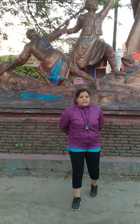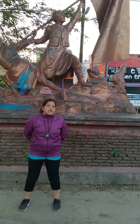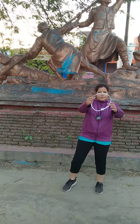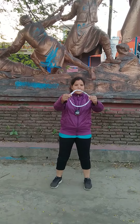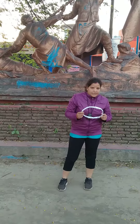Good morning. I am Tanuja Joshi, physical education teacher. Today I have brought a challenging task for you all. I have one paper ring that I made, and we will perform an exercise. The main purpose of this task is eye and hand coordination.